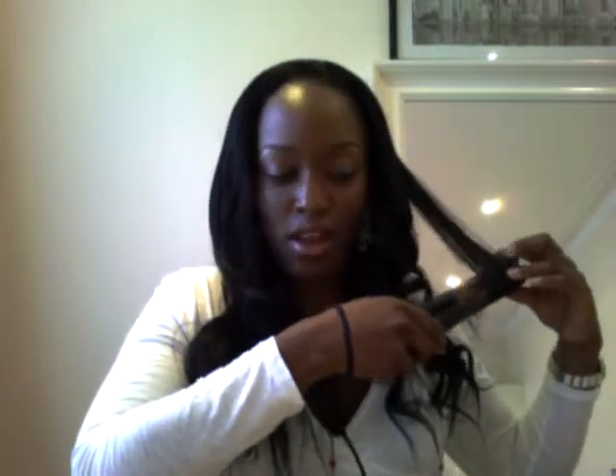If you have any questions, send me a message and I'll try my best to answer them. I'm just going to finish this little piece and then finish the rest offline, and I will post up another video to give you a clip of my entire finished look for the day.